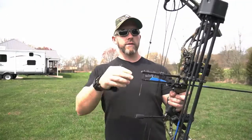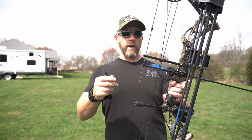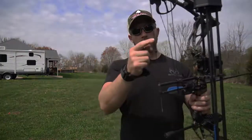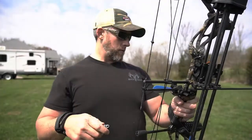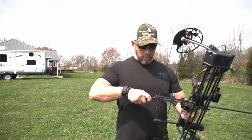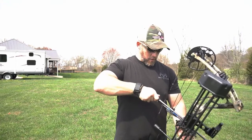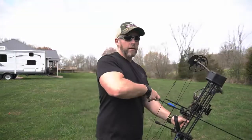There are no string dampeners on here, so you could put some spider webs up here — that kind of takes some vibration out and quiets things down just a little bit. But we're just shooting it straight out of the box today. The peep sight is fully served in — did a really good job on that, it looks like. I like the looks of that. So overall, pretty sweet little setup. Let's pull back on it here, see what the back wall is like. That release is probably going to be a little bit long for me, but we'll see what the draw cycle feels like, see how smooth it is. Hopefully we hit the target.